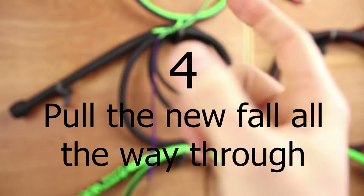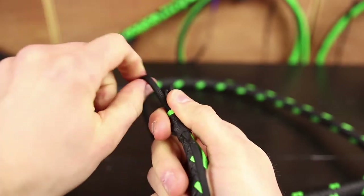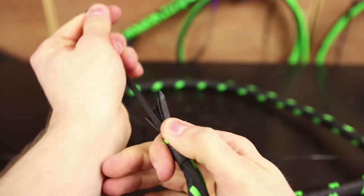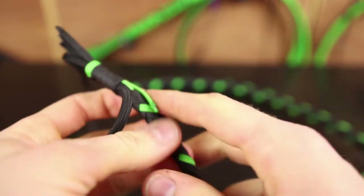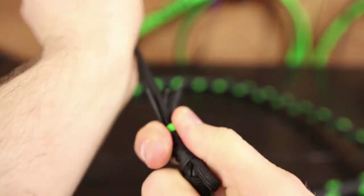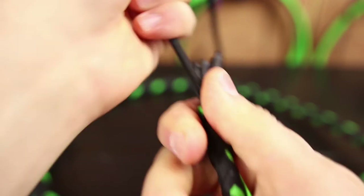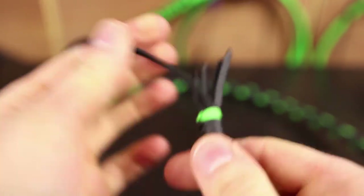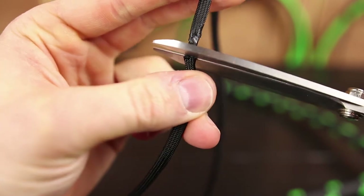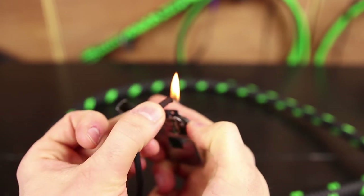Step four: pull the new fall all the way through. Snag the old fall and very slowly but firmly pull the new fall through. Pull it all the way through and get this loop over the final part of the hitch — kind of a decorative piece — then pull it to lock that in place and get it on there nice and tight. There you have it — your new fall is attached. Now just trim away the old fall from the new fall and re-singe it so that it doesn't fray.